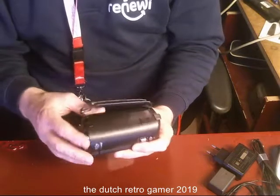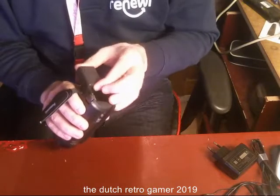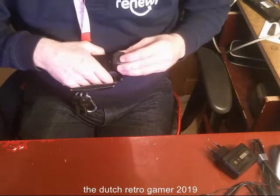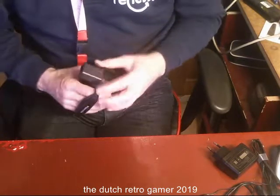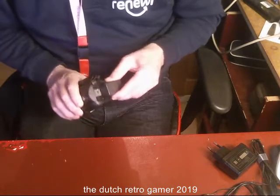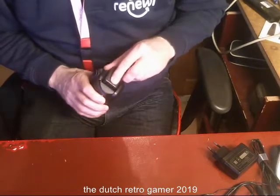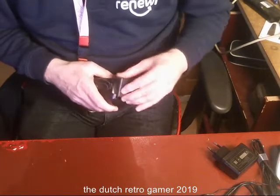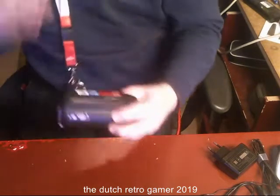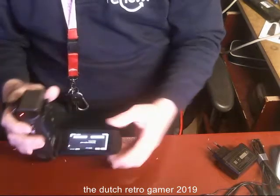I'm happy it's not piano black because it attracts dust. Battery in. The battery doesn't want to go in — that's the right way up. It's in. It's already set. Yes, it works!